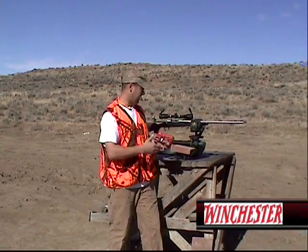After that, I'll either adjust my scope up or down, side to side, seeing where I'm at.